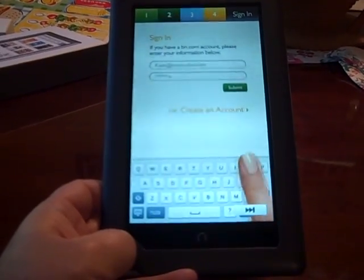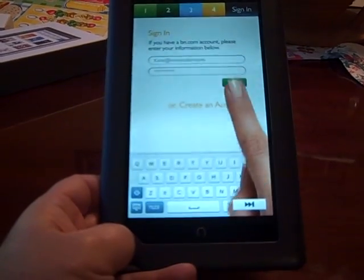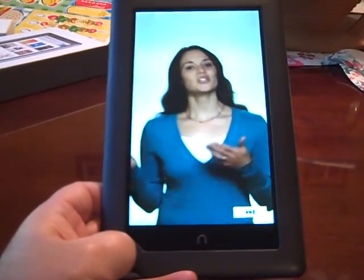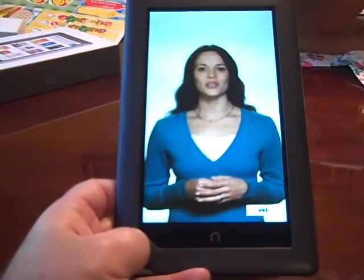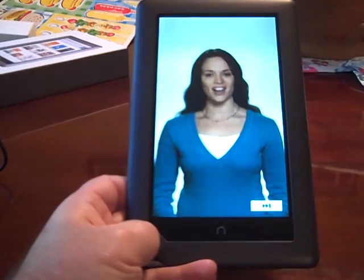If you're connecting to a password-protected hotspot, be sure to have your password handy. Then it's quick to register — you need your email address and your Barnes & Noble account password. If you don't have an account, we will help you create one. After this video, the next screen will help you get set up and you'll be ready to experience the future of reading with your Nook Color.